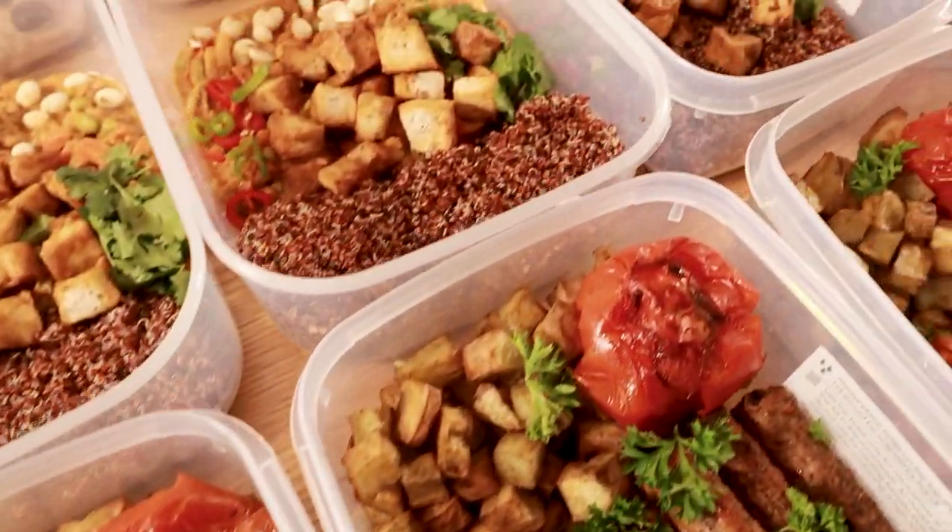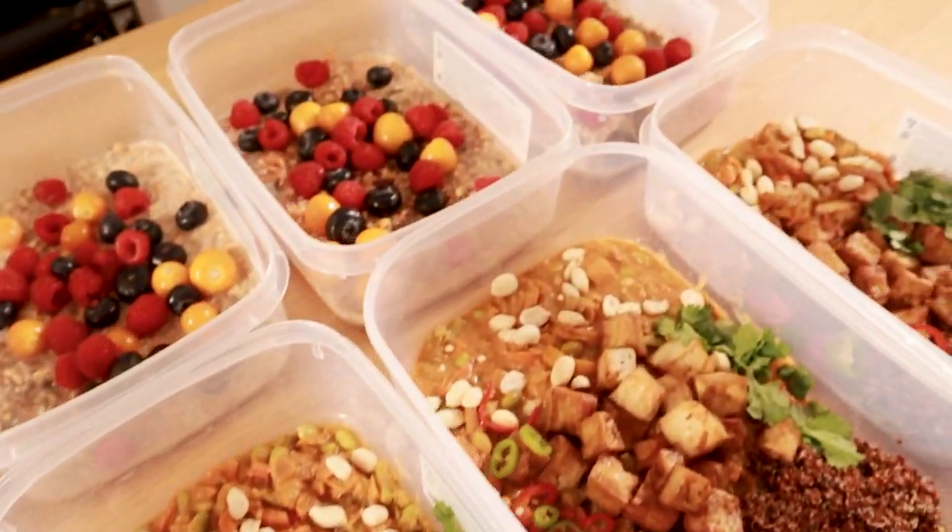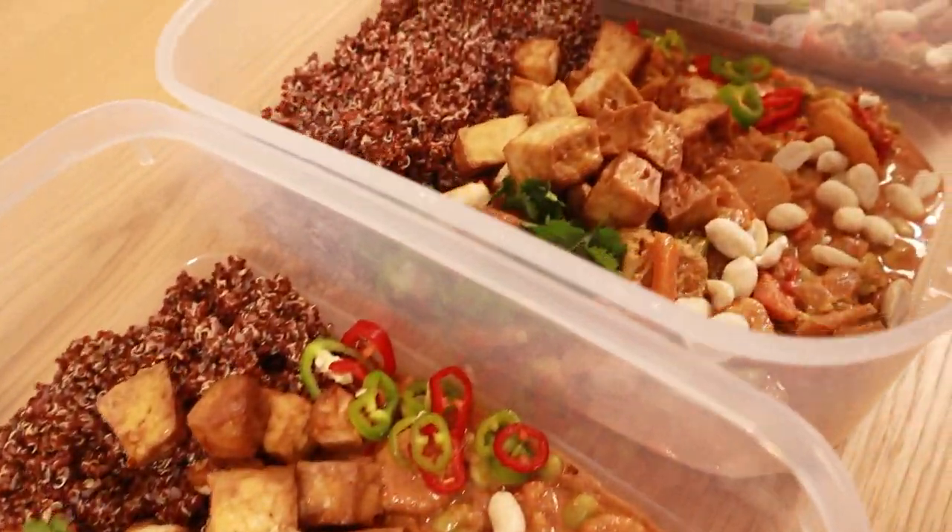Welcome to another vegan meal prep video. Today I've got three delicious meals for you. They're simple to make, pretty quick, and darn tasty — that's the important thing. You're going to be getting about 2,200 calories and 140 grams of protein with these meals. I'll show you the breakdown on Cronometer at the end and the list of ingredients. Obviously if your needs vary, you can tweak things a little bit to suit you.